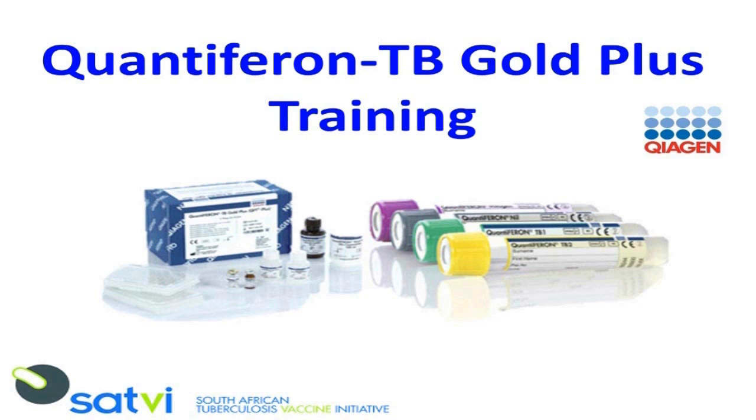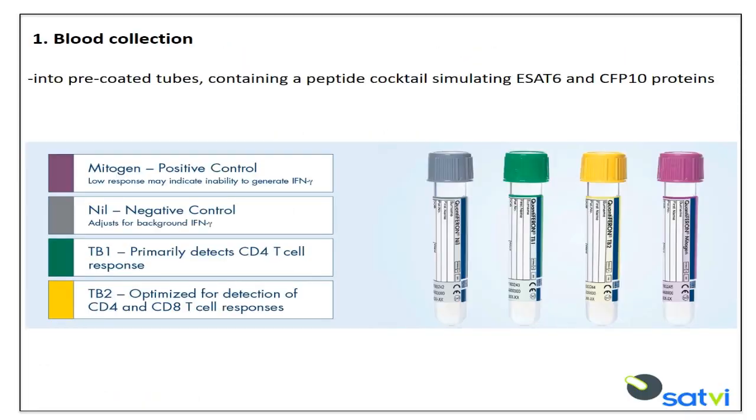The detection and measurement of interferon gamma by an enzyme-linked immunosorbent assay (ELISA) forms the basis of this test. The QuantiFERON-TB Gold Plus assay uses specialized blood collection tubes coated with a peptide cocktail simulating ESAT6 and CFP10 proteins.